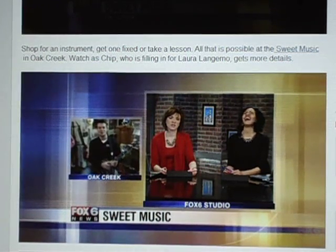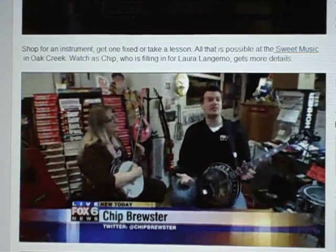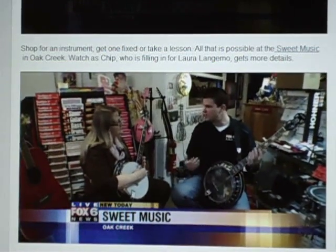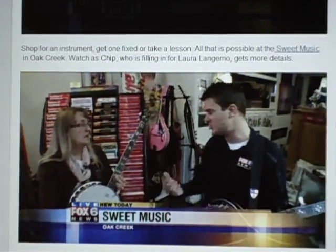Too early for that — we'll try it again in an hour. So we're hanging out now with the second half of Sweet Music, Michelle, and you do a lot of the instructing here. We have donned banjos, and I wanted to get kind of a first lesson, so for those interested in learning a little banjo, this is what they would experience if they came in with you. So teach me.